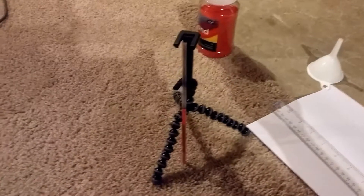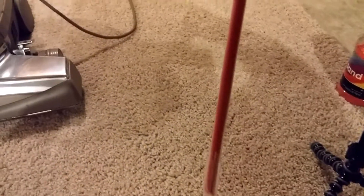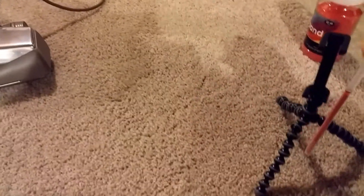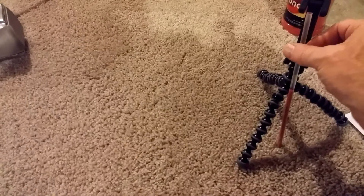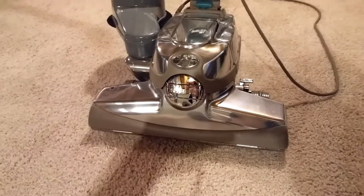Hello everyone, here's another repeat test — a repeat as far as 100mm of red sand in a clear straw. We're going to have a Centria 2 try to pick it up with a dirt meter.